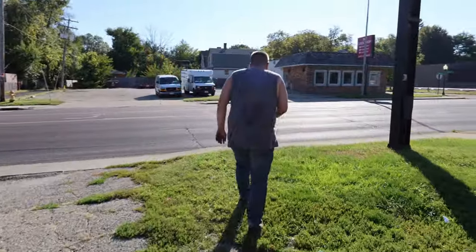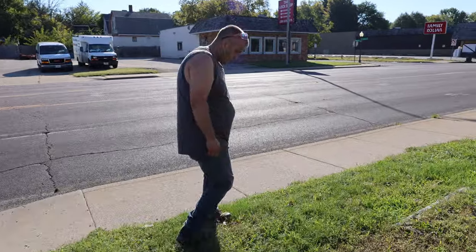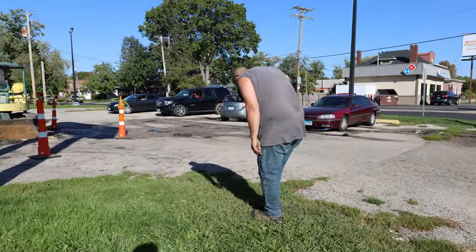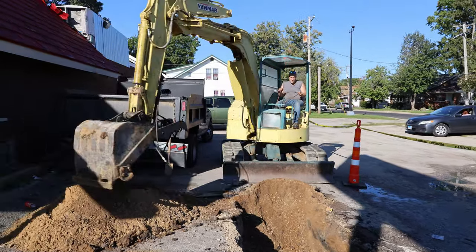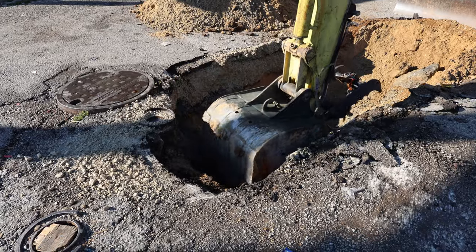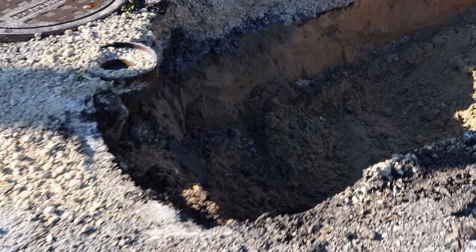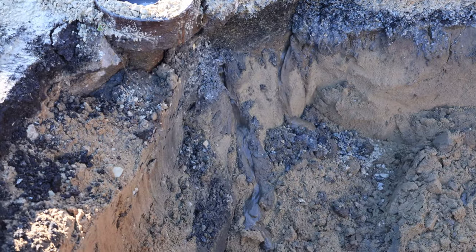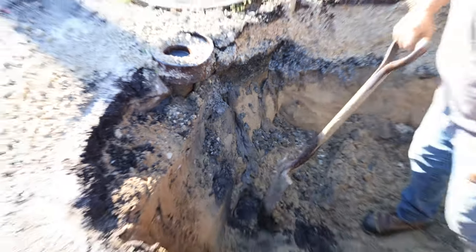Let's see what I can tear up now. I want to look and see where that water line is real quick. There should be a curb stop out here somewhere. We're in the phase of the job where I'm hearing funny noises when I'm scraping, so I'm finding pipes now.